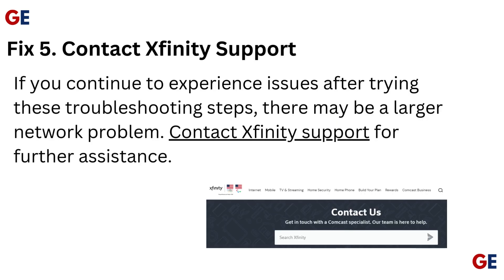Fix 5: Contact Xfinity Support. If you continue to experience issues after trying these troubleshooting steps, there may be a larger network problem. Contact Xfinity Support for further assistance.